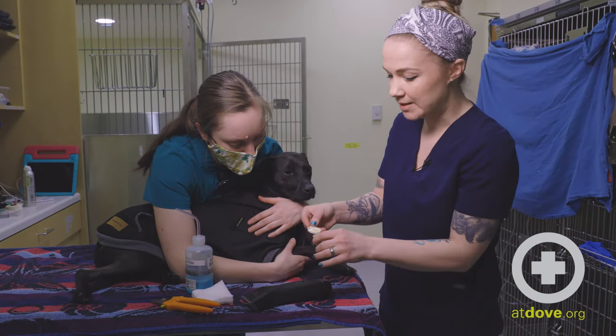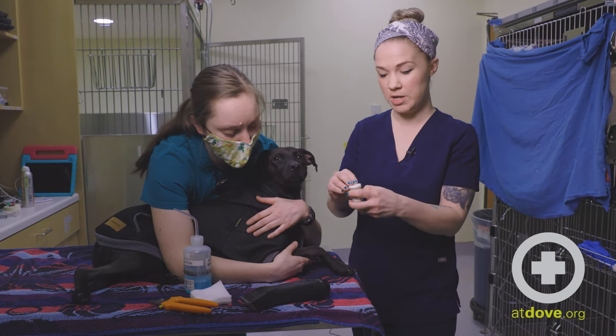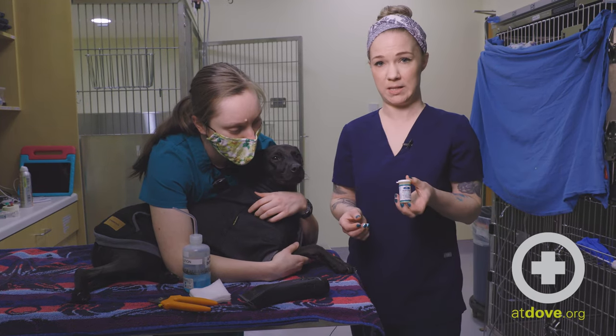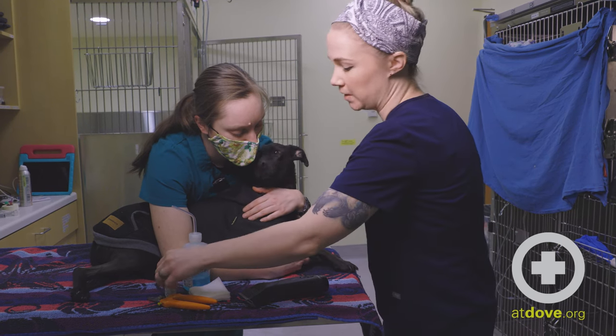If owners don't have this at home, that's okay. They can use something like flour or cornstarch in the same manner and that will do the exact same thing that the styptic powder does. Owners can also get styptic powder online or at most pet stores — it's just something that's very readily available.